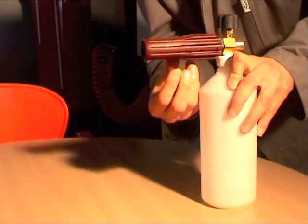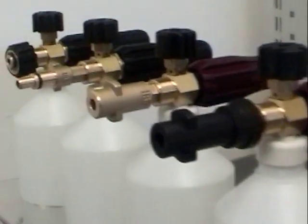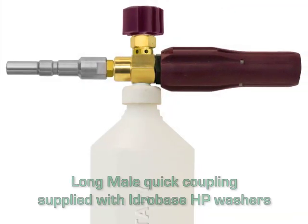The four models of foam lances are available in the catalogue with a wide range of connections, allowing them to be matched with the main pressure washer equipment on the market.